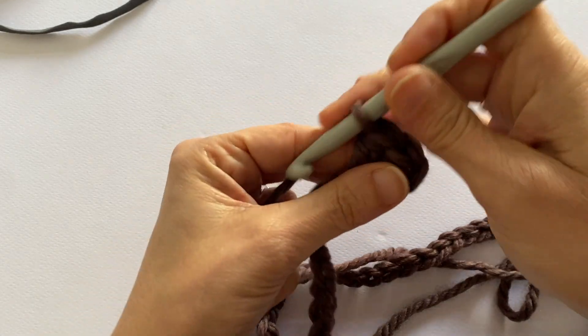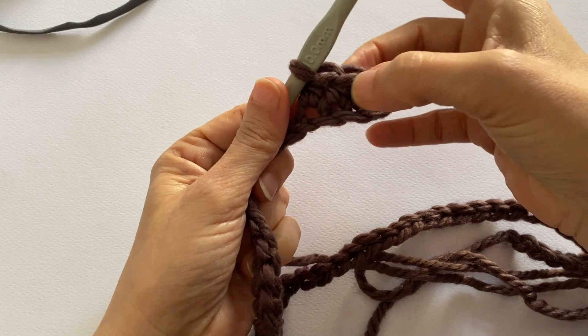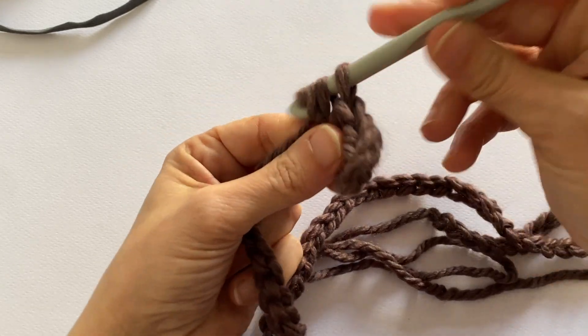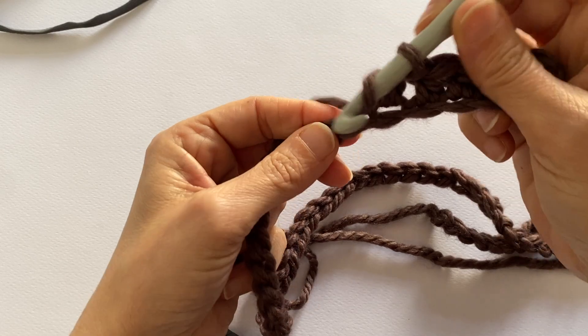Because the two initial chain stitches already represent my first stitch at the beginning of the work. So 1, 2, 3, 4 — half double crochet. You see? 5. So I take the yarn over, go into the chain stitch, bring it back down — and voilà — and pull everything through together.